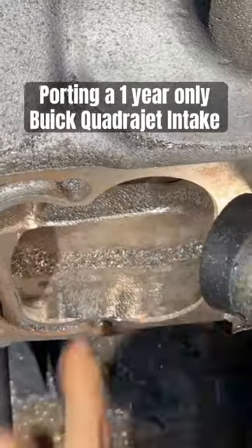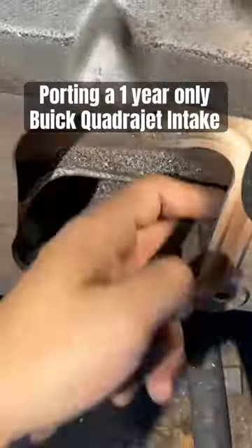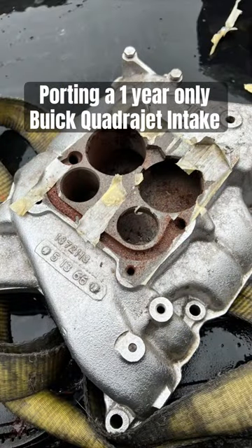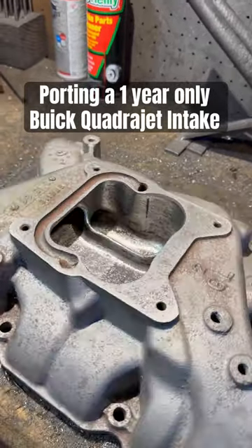My main goal with all these modifications is to improve signal to the carburetor. The reason we're modifying such a rare part is because nothing better exists in the aftermarket, and we'll be able to maintain the stock look. This combination will make a hair under 600 horsepower.